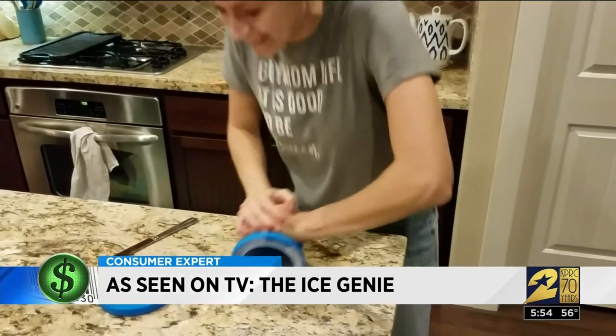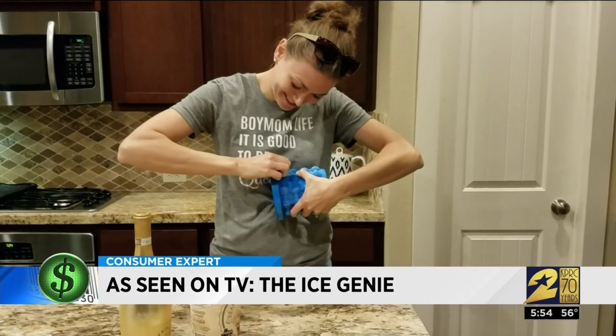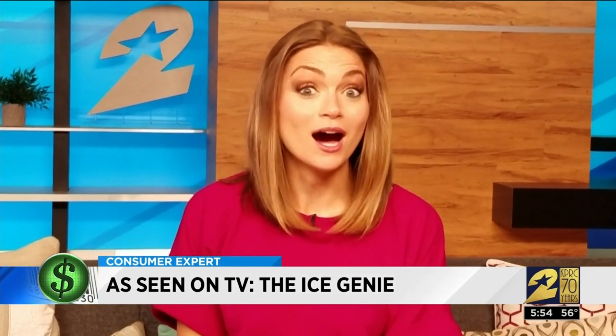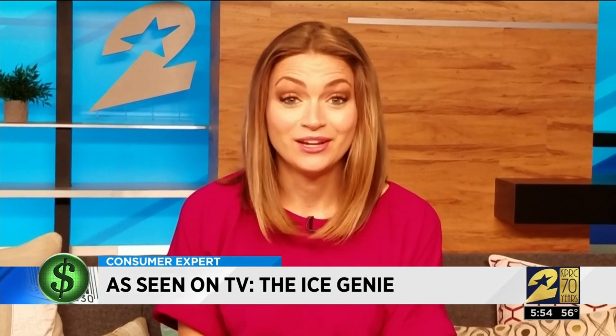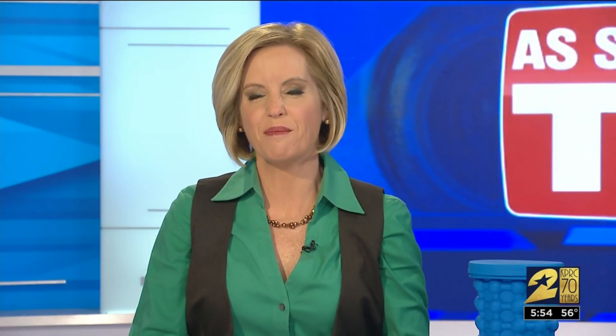I thought the Ice Genie was really bad. It did not pass. It was hard to use. It did make me laugh, so I guess that's the positive. I would not recommend it to a friend, and I give it a big fail, sadly. So maybe she'd recommend it to someone who's not a friend. Send it as a gift. So not worth $20.